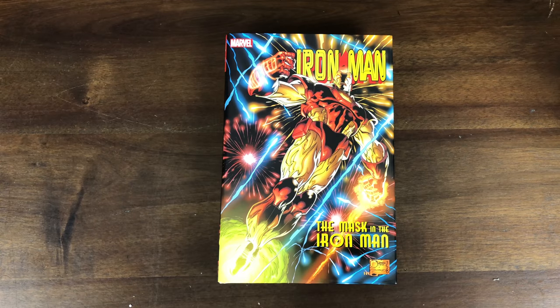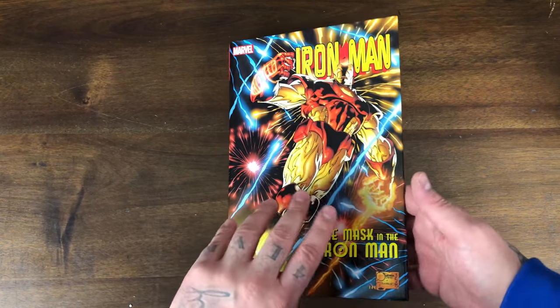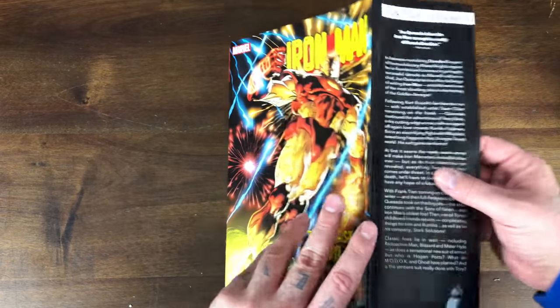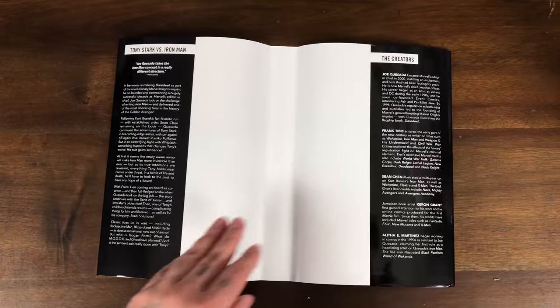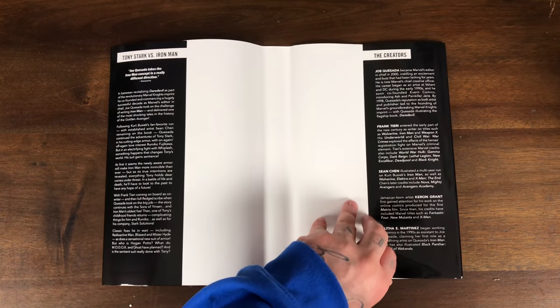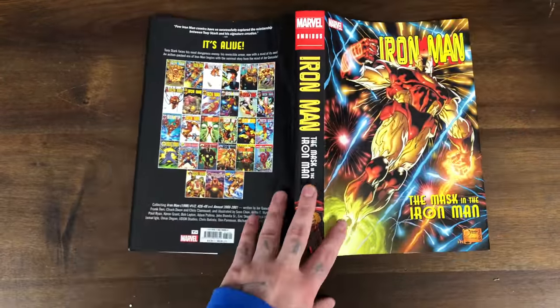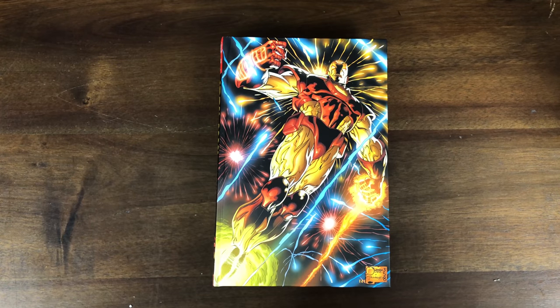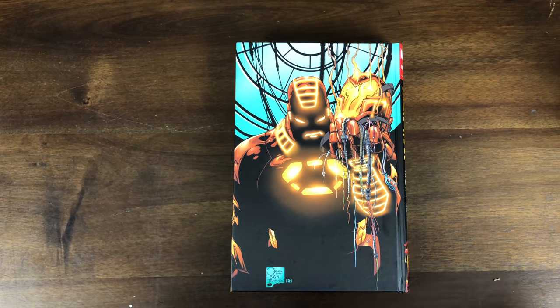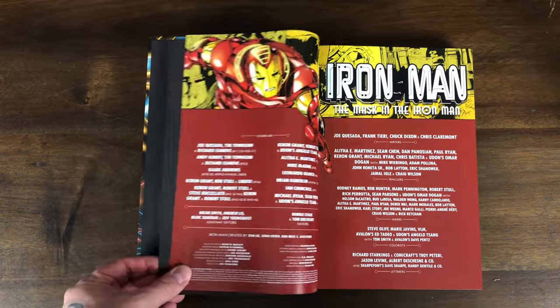This title always throws me off — 'The Mask in the Iron Man,' I always want to say 'The Mask of the Iron Man.' Anyway, that's some Joe Quesada artwork on the dust jacket. Got a little synopsis about the book, credits for Joe Quesada, Frank Tieri, Sean Chen, Karen Grant, and Alitha E. Martinez. Here is the back and the spine in old school style with all the covers on the front, and then the actual hardcover itself has the same graphic from the dust jacket but the back has a little something new.